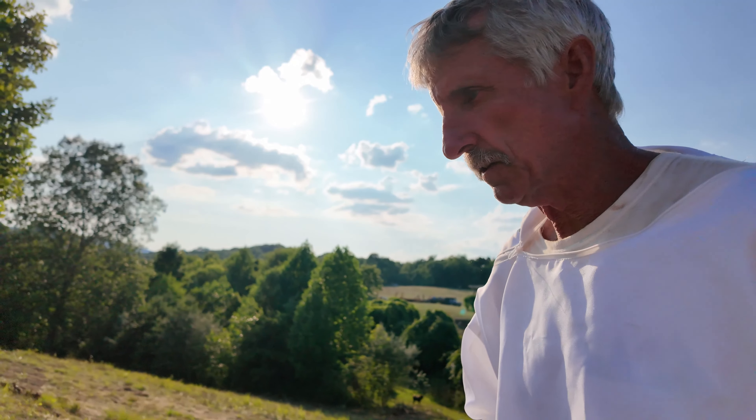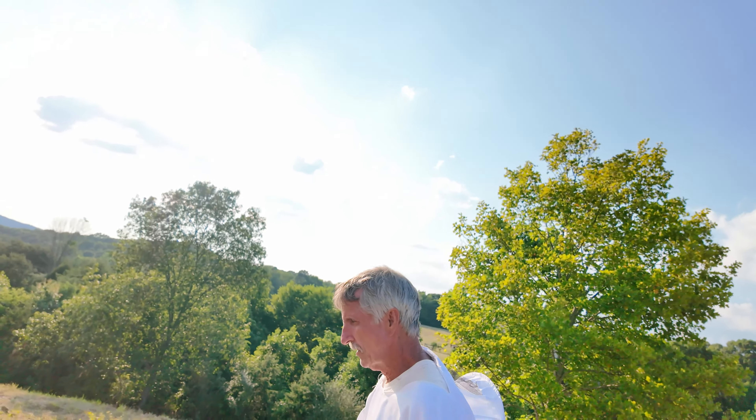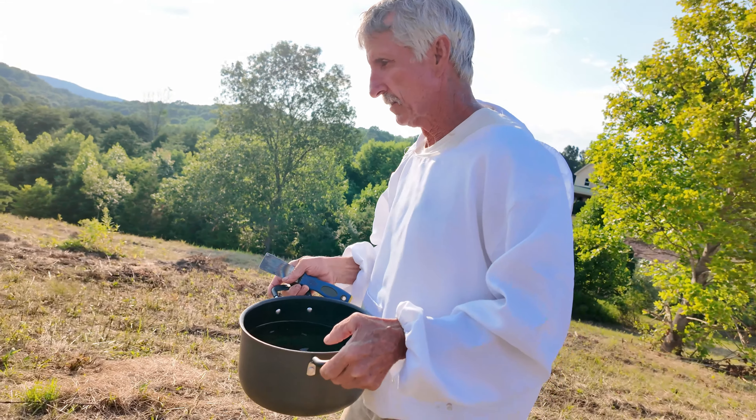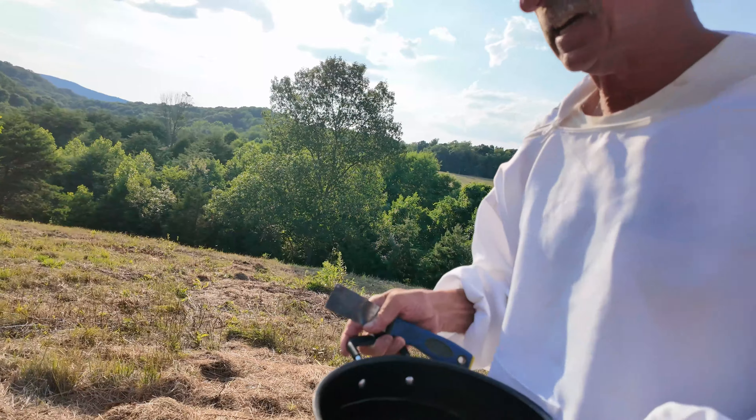And then for the first time, it's called a medium size — a medium size hive box. I want to check that and see eggs, if she's laying up in there yet, or if they're starting to put honey in there yet. So that's called the brood hive. And the brood is three different things — it's the eggs that the queen lays. She lays 1,500 eggs a day.